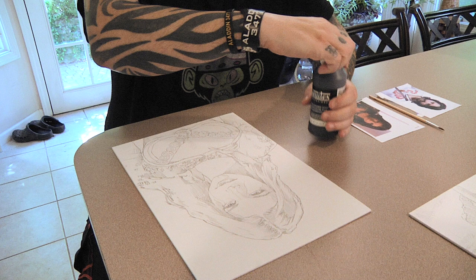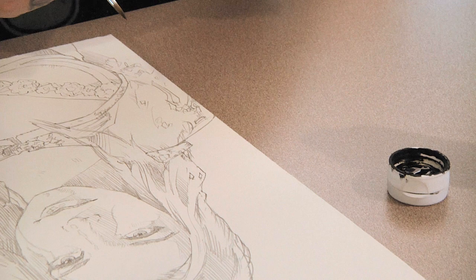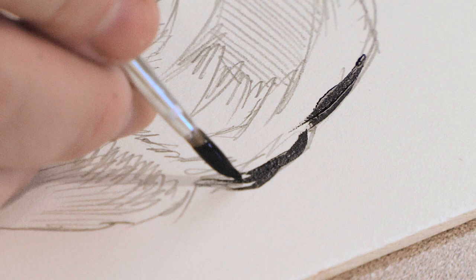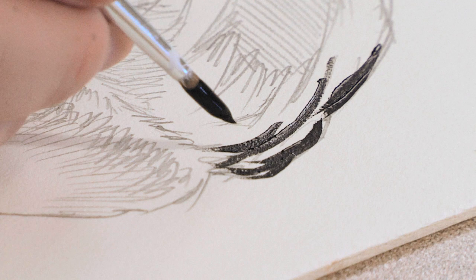So here's what we're going to do — very simple. I'm going to open up my black gesso and use it right out of the cap because I don't need to mix anything or have a tray. I'm basically going to look at this photo, and anywhere I see absolute black, I'm going to go ahead and paint that in.